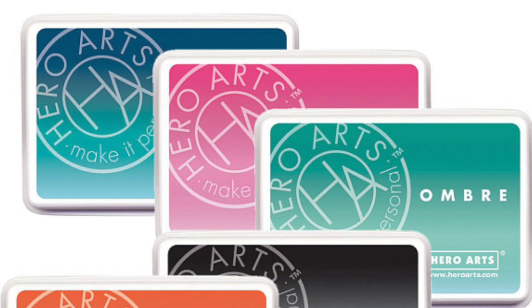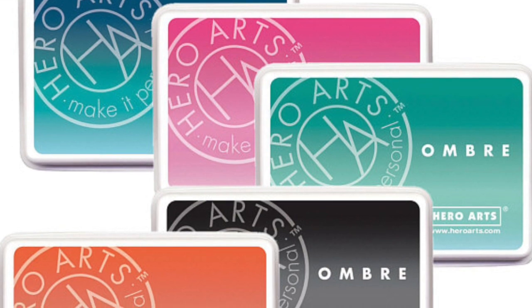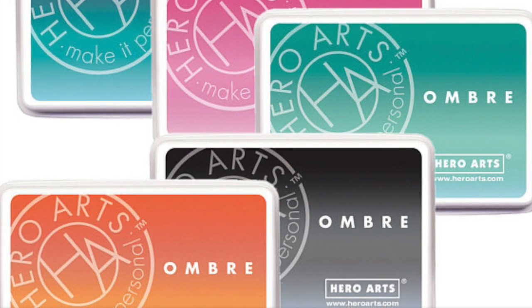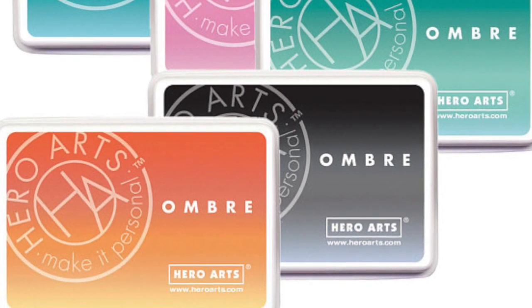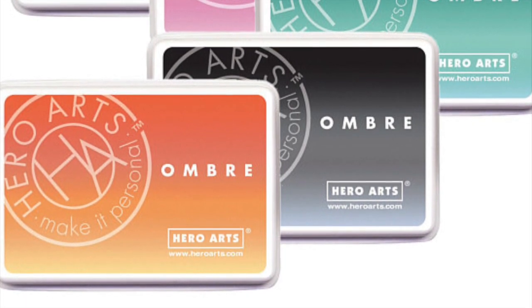So if you guys are interested in these ink pads I'll have some links below — I think they sell out pretty quickly. Please remember that this is just my opinion, this is not sponsored by Hero Arts, I purchased this ink pad and this is just what I think about it. By all means, if you are interested, purchase them and let me know what you think because I could be doing something totally wrong. Thank you guys so much for watching, I really appreciate it and I'll see you all real soon, bye!